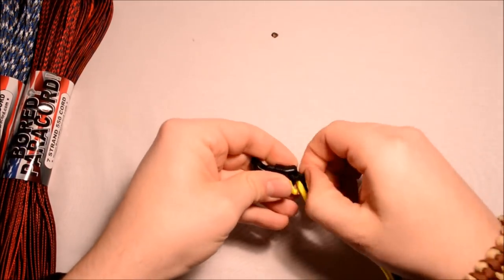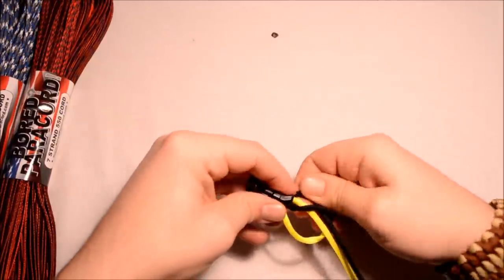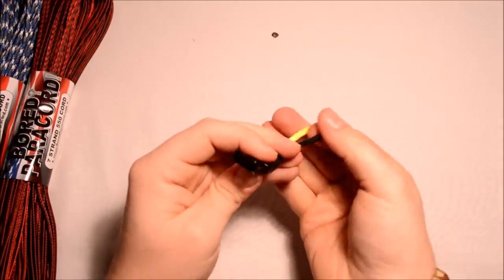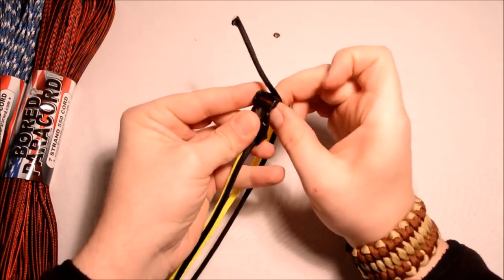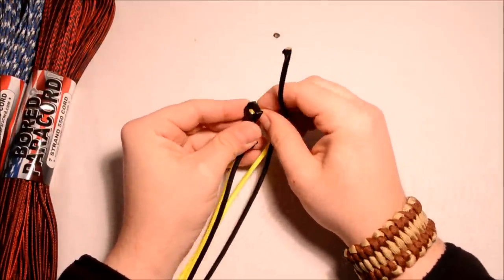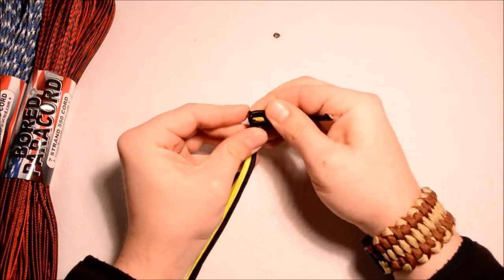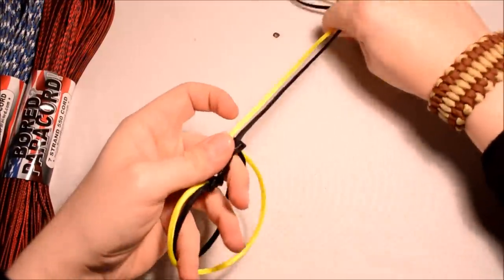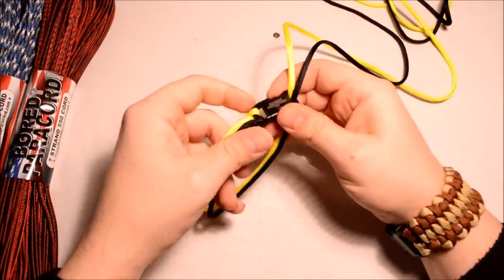Pull it a little tighter — there's a little twist going on in there, try to work that out. Get that on there nice and tight, and we'll run our paracord through the fingers, go up through the bottom of the buckle. I just pulled all the excess through — it gives me two different loops, a black loop and a yellow loop.